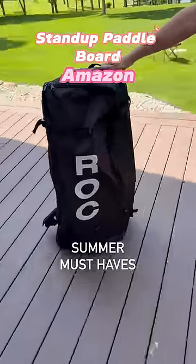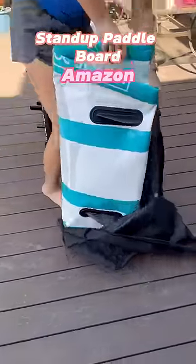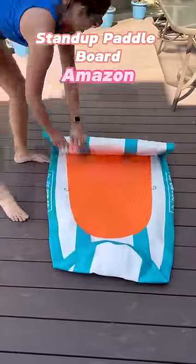If you haven't tried out an inflatable paddleboard, you need to. This one comes in tons of different color options, fits in a neat carrying case, and inflates in a matter of minutes.